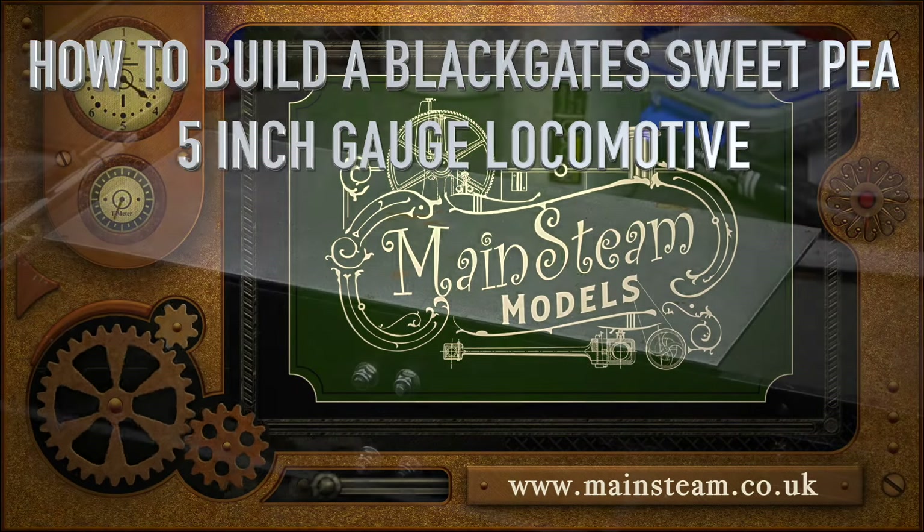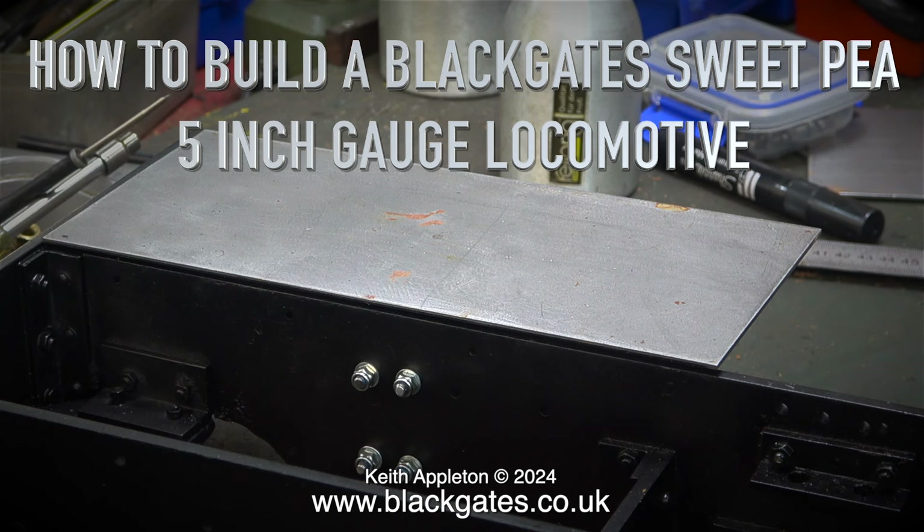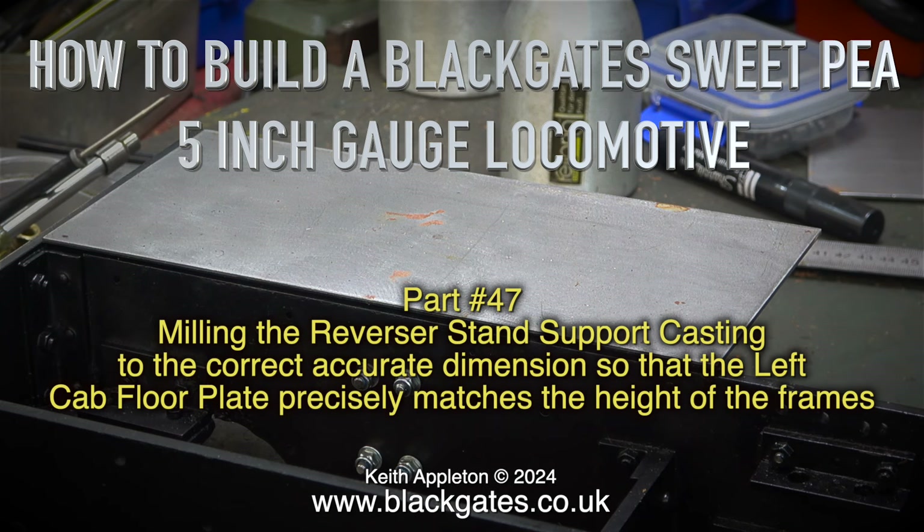How to build a Blackgate Sweet Pea 5 inch gauge locomotive, part 47. Milling the reverser stand support casting to the correct accurate dimension so that the left cab floor plate precisely matches the height of the frames.